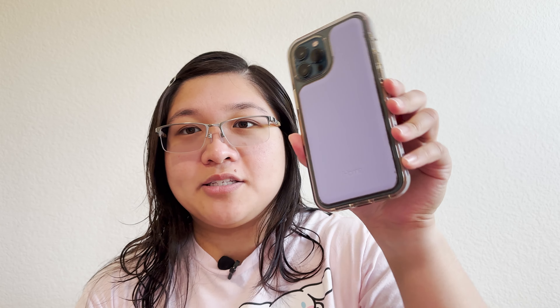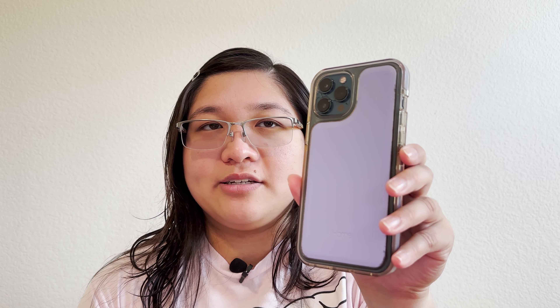When filming, film horizontally like this instead of filming vertically like this. The only time you would film vertically is if you are filming a YouTube Short, TikTok, or Instagram Reel. The next tip is check your video resolution in your phone's general settings — choose either 1080p or 4K, based on your preference.